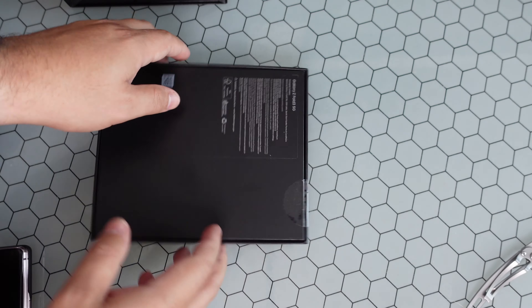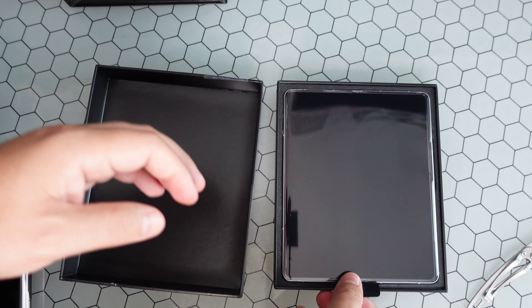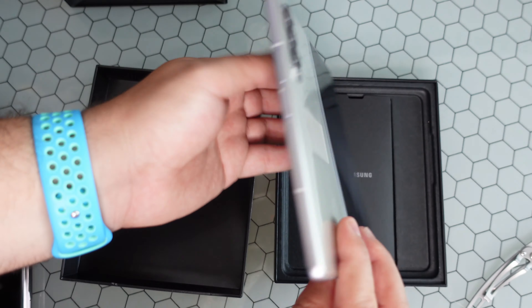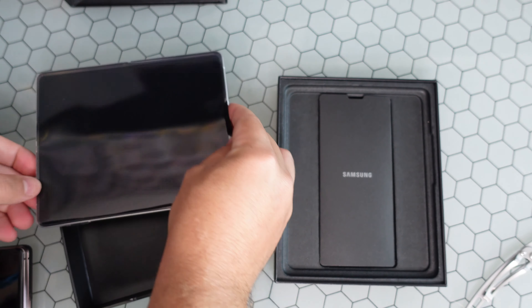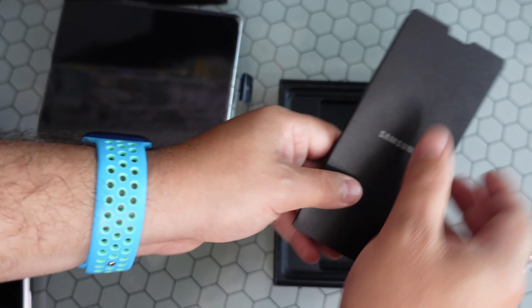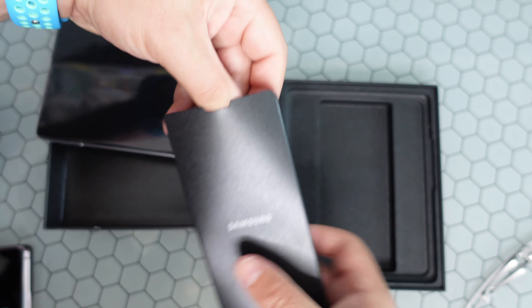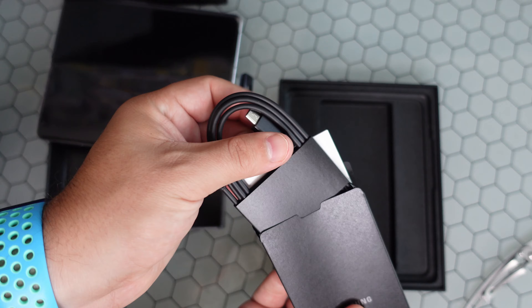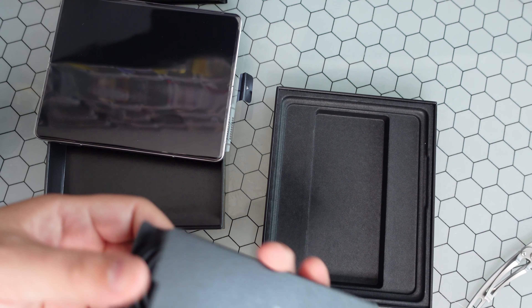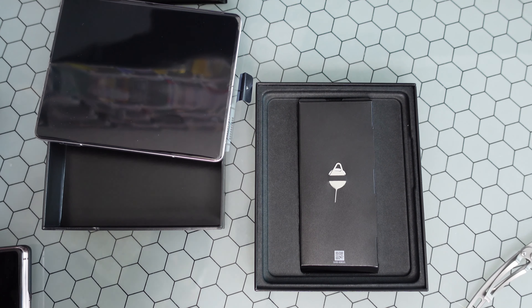As they've done with prior generations, the box opens right up — there we go. All that's left in here is your SIM ejector tool and that USB-C to USB-C charging cable we just discussed. That's all that's included in the packaging — very minimal, very Apple-like, so you can see the direction they've started going.